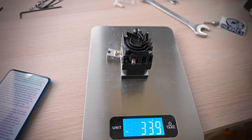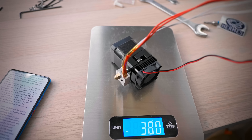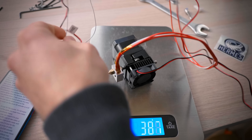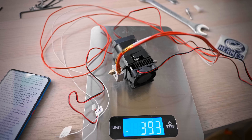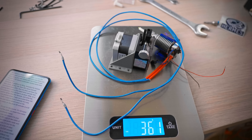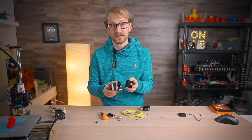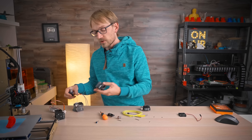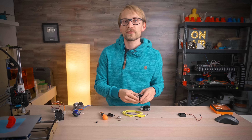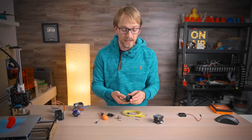Currently it weighs in at 381 grams, including the hot side, fans, and all wiring. The Anet A8's stock extruder and hotend were 397 grams — that one has no gearing and is only a one-sided drive extruder. E3D's previous Titan clocked in at about 366 grams, so a few grams lighter than the Hemera, and while the Titan was geared down, it was not a dual-drive unit. So weight-wise, it's par for the course — not super light, since a lot of the parts are made from metal, but not extraordinarily heavy either.